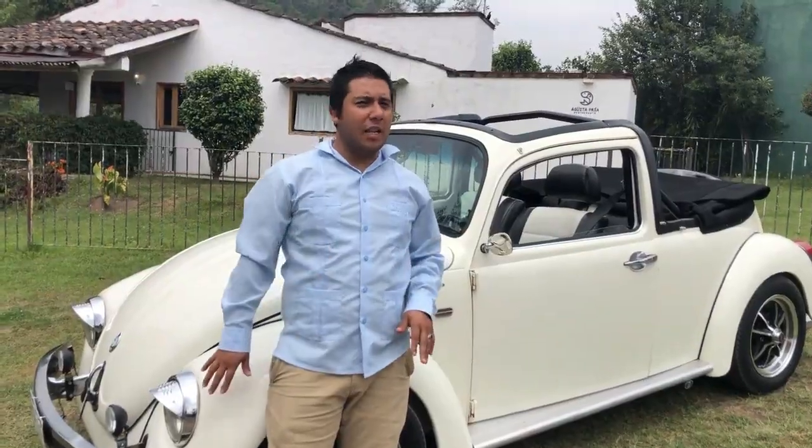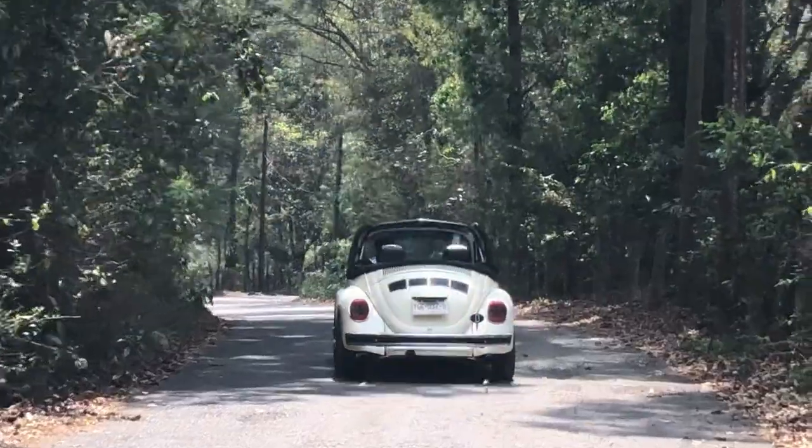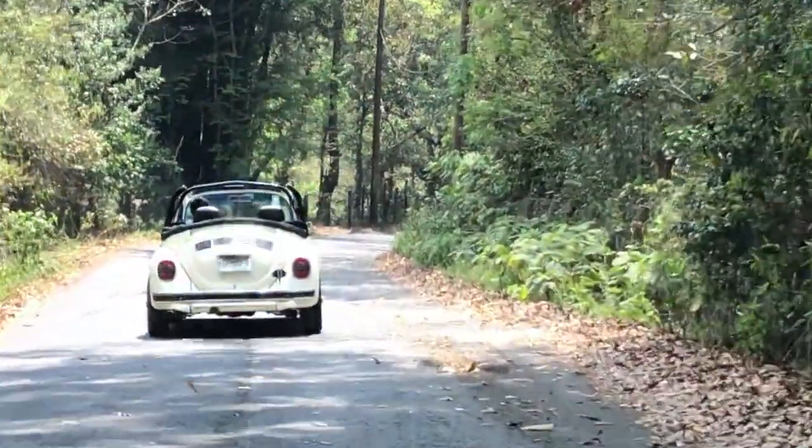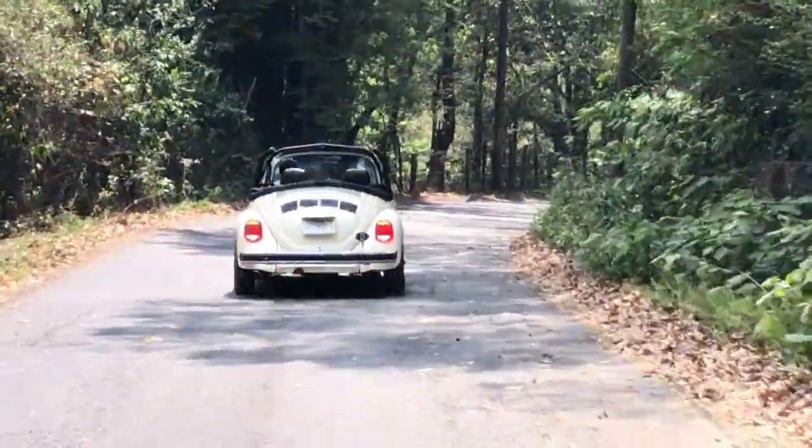El color es el original, no es totalmente blanco, es un Beige Luna, bueno es lo que dice en la factura. Es como un poquito blanco más tirándole al hueso. Las incrustaciones y todo lo que he salido adaptando ha sido con el paso del tiempo.